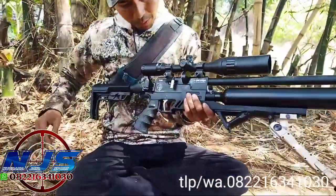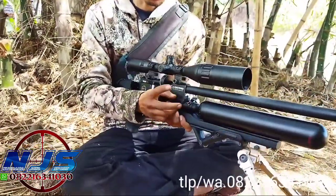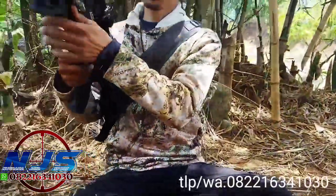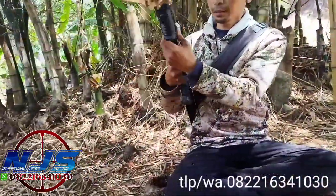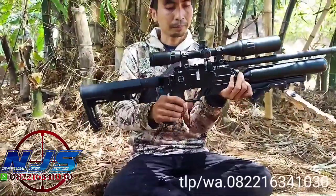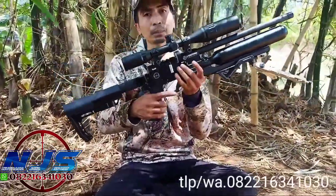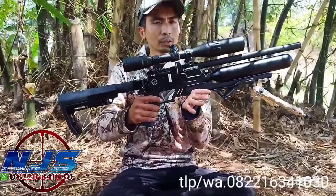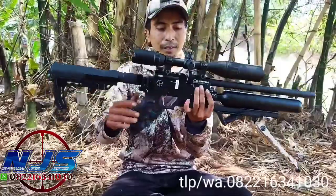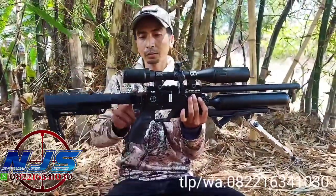Sama speknya sama yang kemarin. Pengisian anginnya sudah mini coupler. Mano-nya di samping kiri ya. Untuk silinsel kokang, side lever.